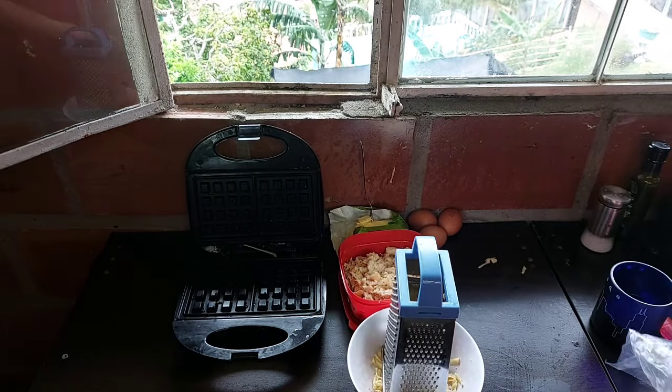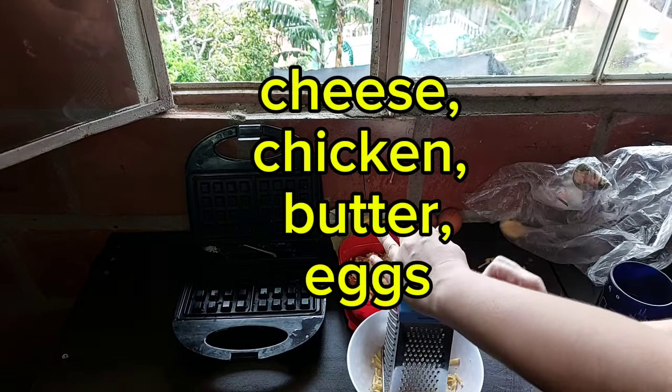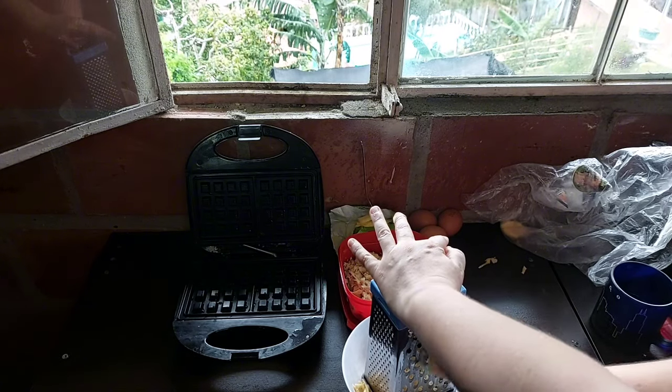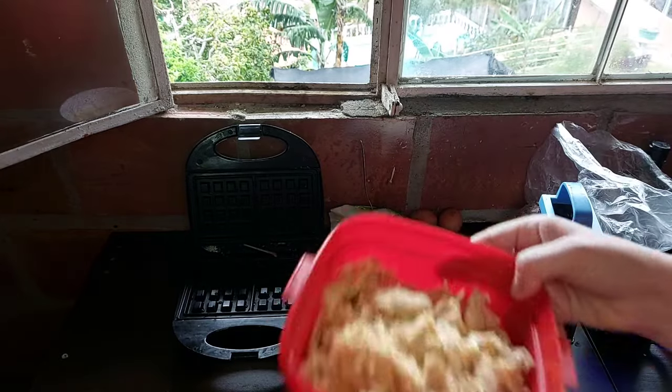The ingredients you'll need for this are cheese, chicken, butter, and eggs. I just had some Colby Monterey Jack — I think it was called Colby Jack cheese — and so I'm shredding it. You only need a little bit to toss the chicken in there.